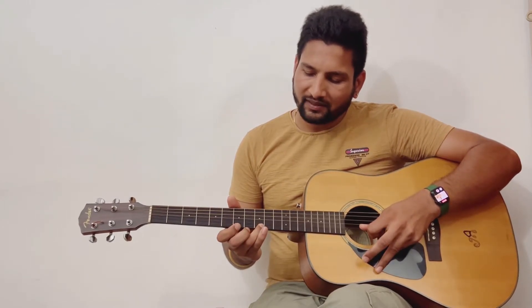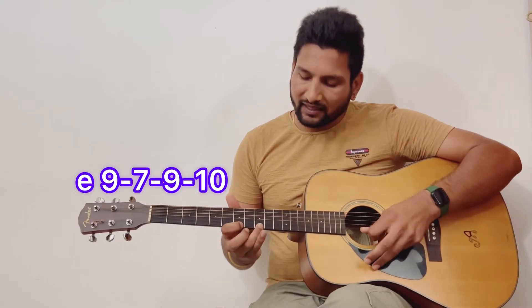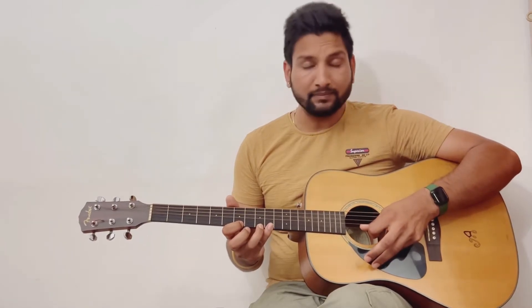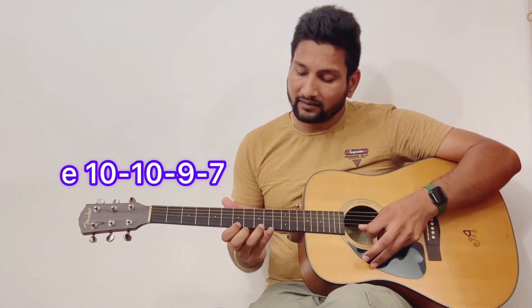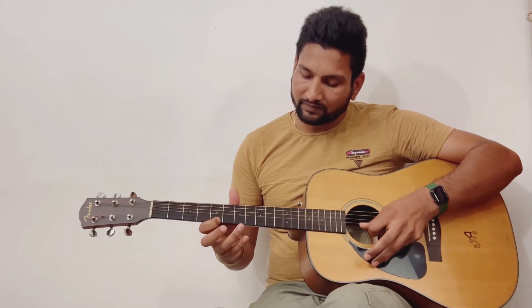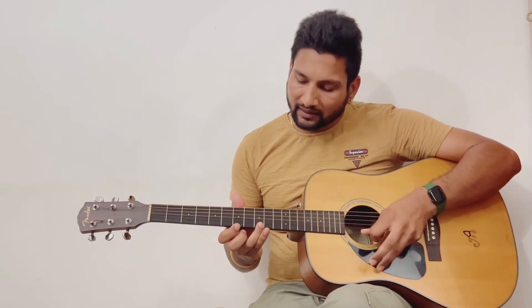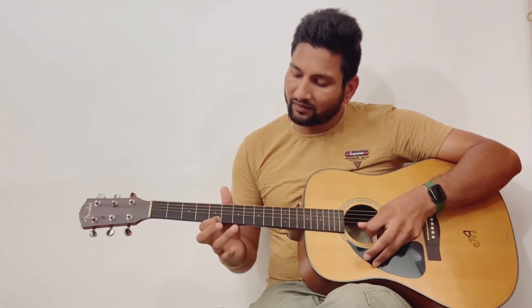It will sound like 'Ek Aznabhi.' Then after, you will play nine, seven, nine, ten, and then ten, ten, nine, seven. At the end, play open string, nine, seven, five. The full sequence sounds like: zero, nine, seven, nine, nine, seven, nine, ten, ten, ten, nine, seven, zero, nine, seven, five.